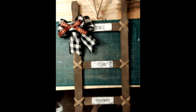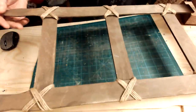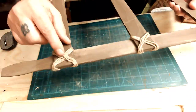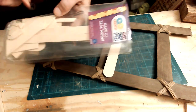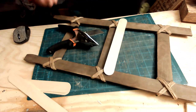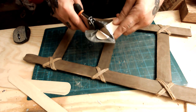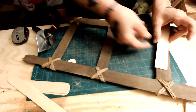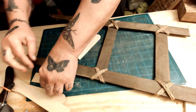Hey everybody, I am really happy to be back crafting — thank you for joining me. I made this ladder out of Walmart paint stir sticks. All I did was Waverly Antique Wax, cut the slats down, kept the original size, and then did some twine on the edges to make it look cool.